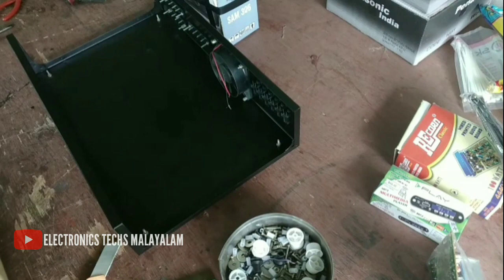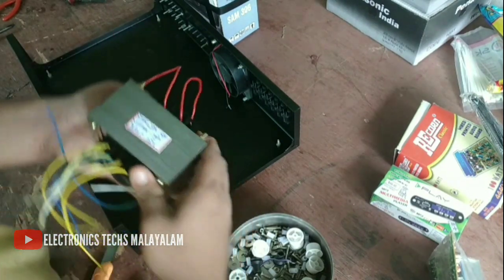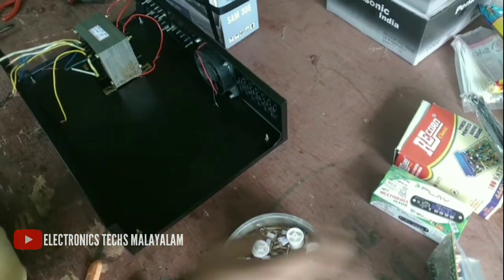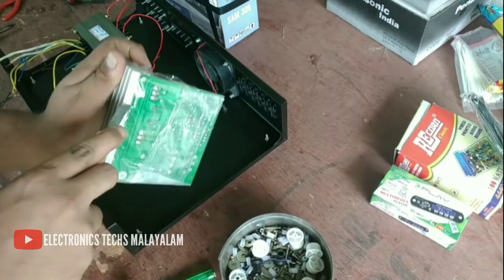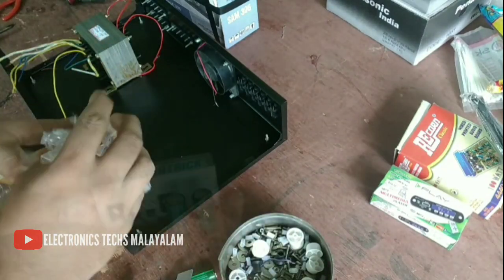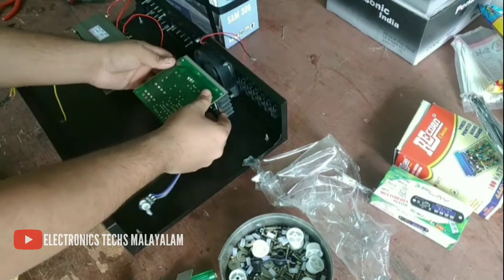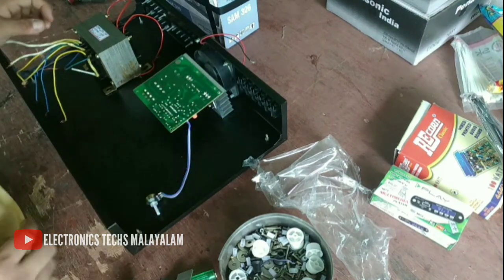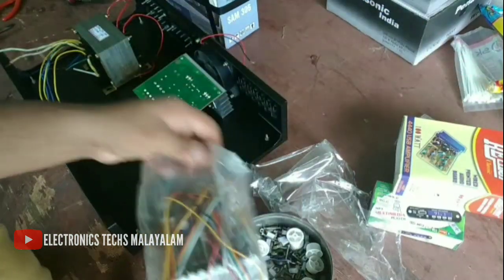Friends, we have a transformer and a subwoofer board. Then we have a pack and a set of cables. We also have a cable set of boards and a cooling fan. There is no heating problem with the cooling.